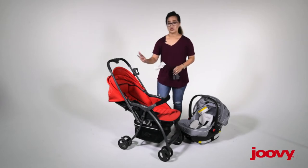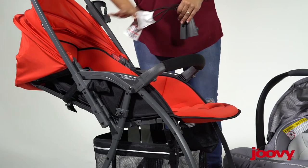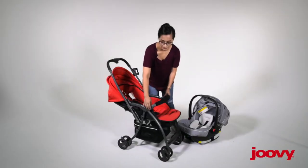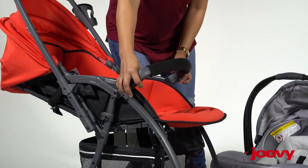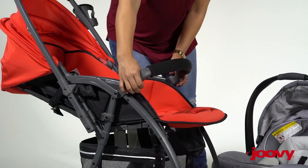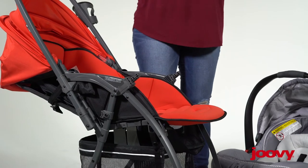What you want to do is just make sure your seat is fully reclined. The second step is simply removing the bumper bar. To do that, locate the knobs underneath the bumper bar and then you just squeeze and pull off.